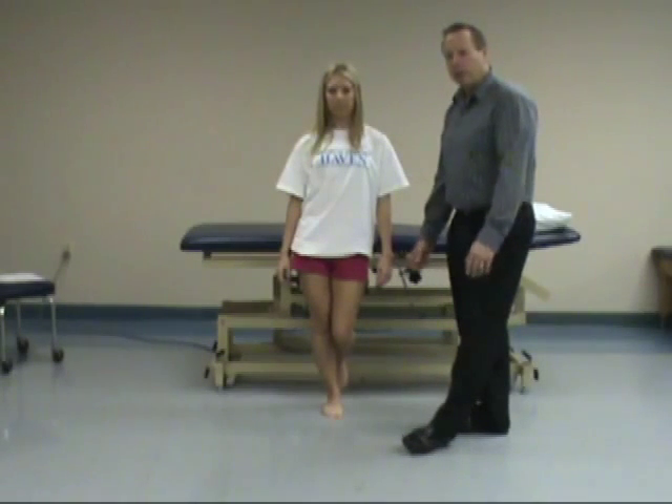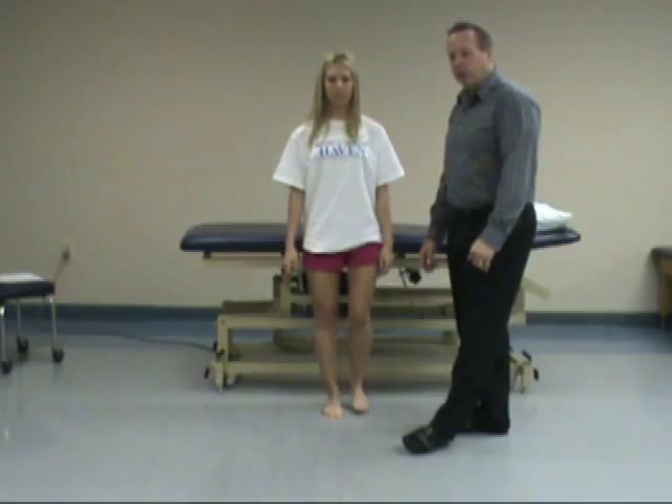Of course, we reassess the strength. We'd have her in a sidelying position and resist the gluteus medius to check with that.